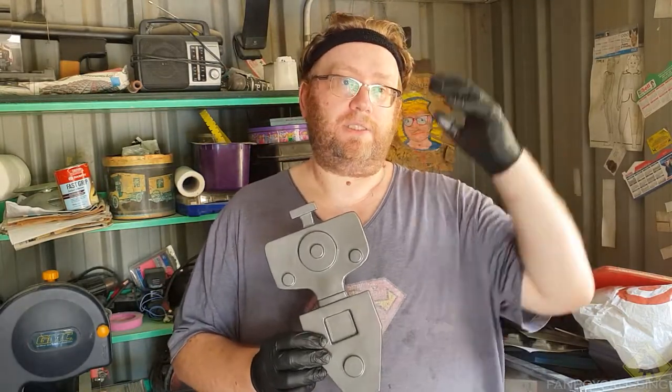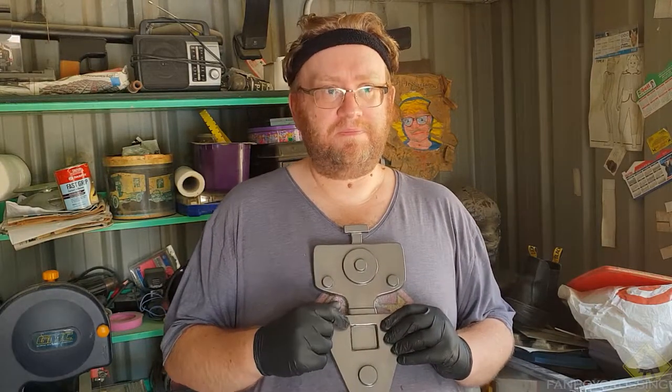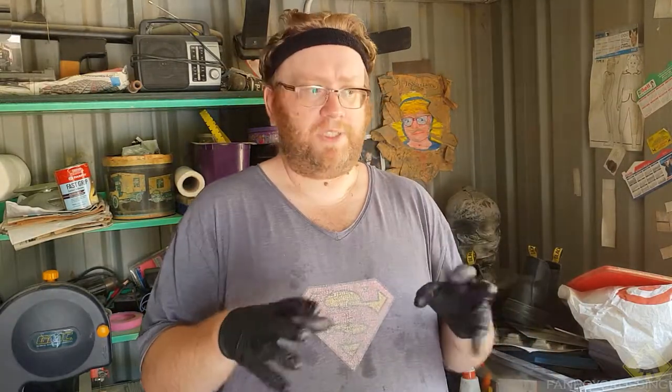It might be an iconic part of the costume to the fan base, but when you're going out to the general audience at a convention, having this be the best thing on your costume isn't really worth it. It's just a chess piece. Particularly for Filmation Ghostbusters, what you really want to focus on are the elements that are going to bring people in — like the Disruptor gun, the Bubblegum, the Disintegrator. Those are really important props in the canon and as a costume, because that's the stuff people are going to look at.